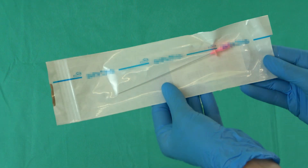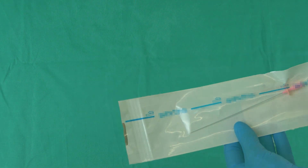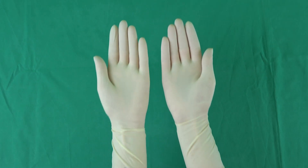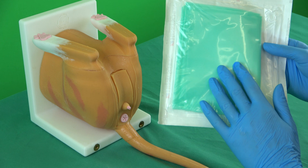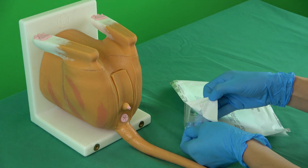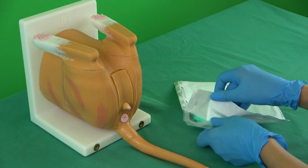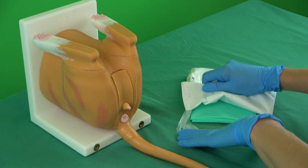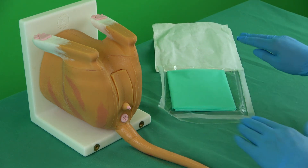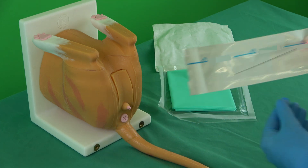A sterile indwelling catheter with a length of 12 or 14 cm is chosen. After this, wash and disinfect your hands hygienically and apply sterile gloves. The sterile single-use surgical drape and the catheter are handed over by an unsterile assistant in a sterile manner. Alternatively, if still sterile, the catheter and surgical drape can be prepared by oneself. If the materials are in paper-plastic packaging, the plastic side is to be opened and placed in such a way as to keep the content sterile and prevent the package from closing again.